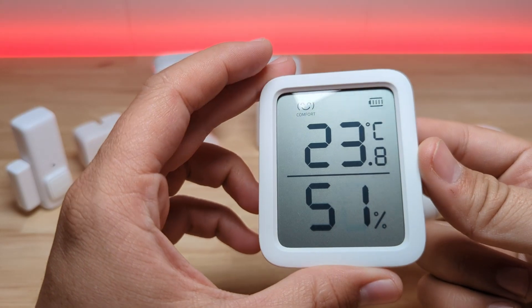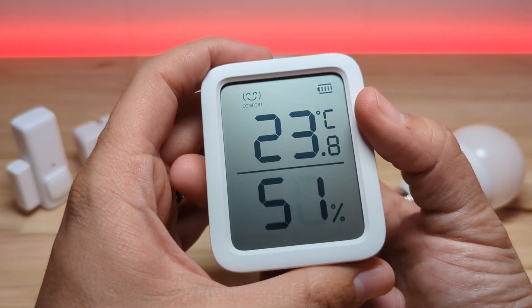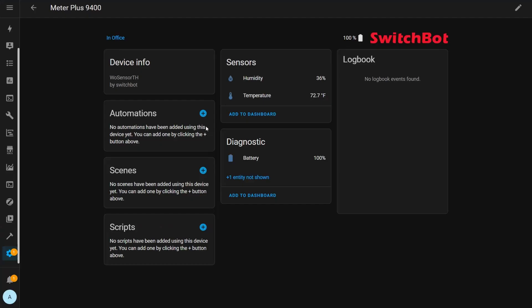You'll see the temperature reported in Celsius on the front, but if you want to change those units there's a button on the back you can press to change it. In Home Assistant it's automatically discovered when you pull that tab and you get temperature, humidity, and battery sensors.